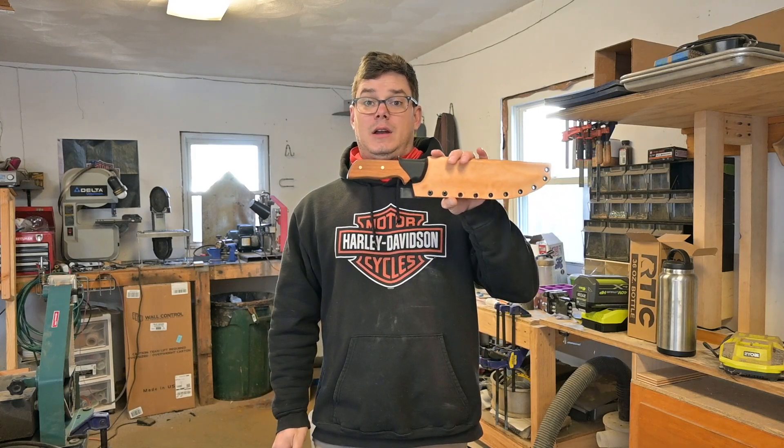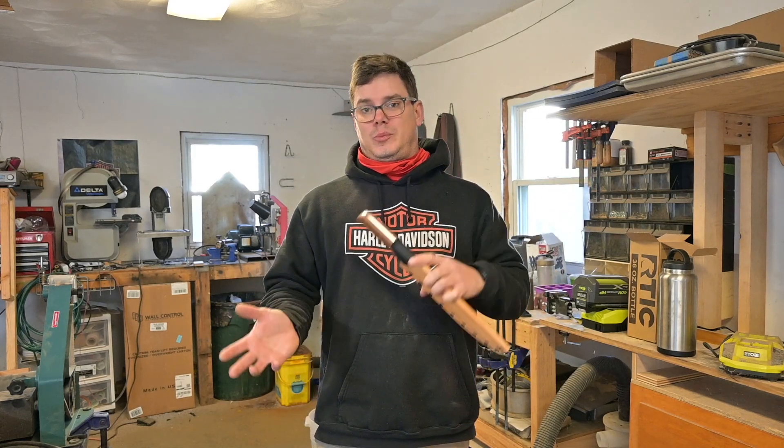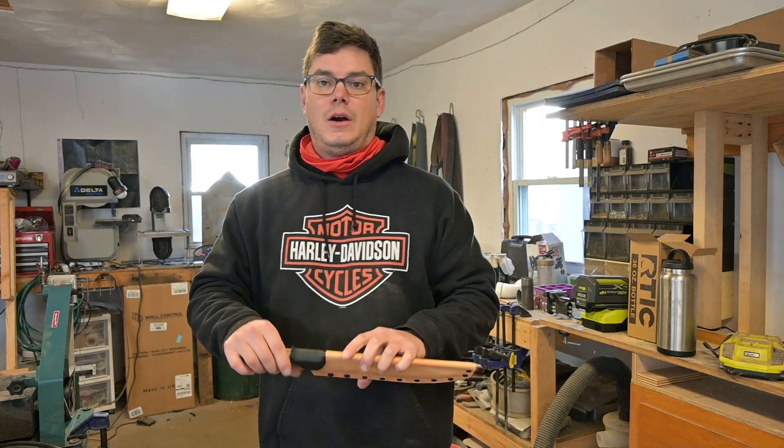Before I do that, please go ahead and subscribe to the channel so you can see any and all projects like these, as well as truck bed camping and things of that nature. So let's get into it.